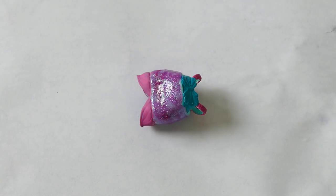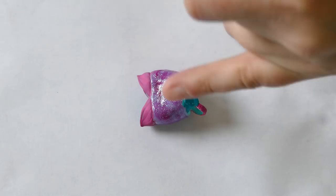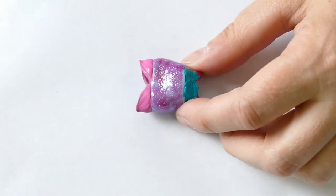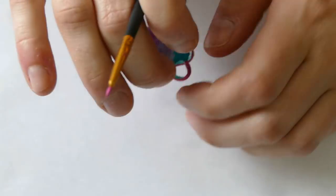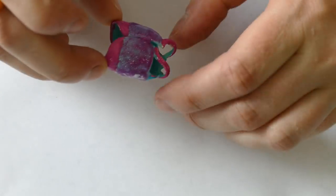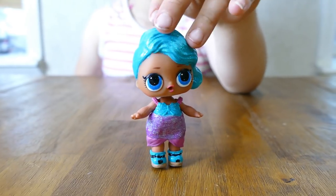We are on to our very last step, which is just to put another layer of the darker pink on the bottom and just to put another layer of the clear glitter paint across the middle of the dress. So our Splash Queen is all done — and that is what she looks like.